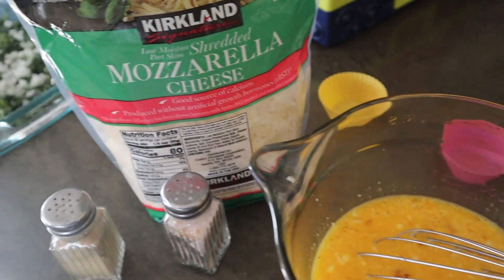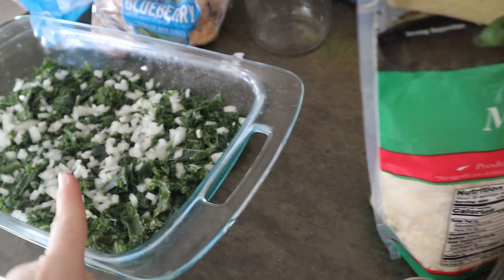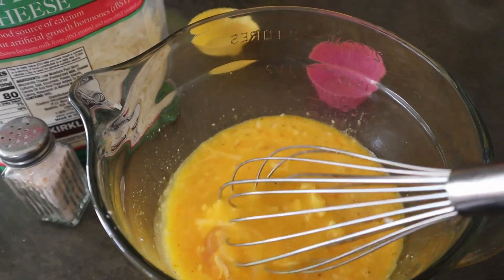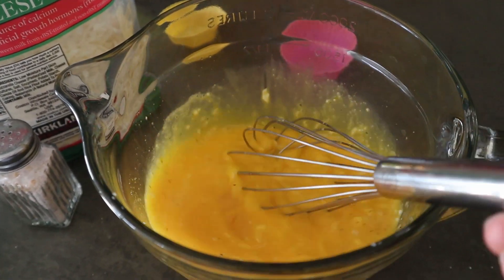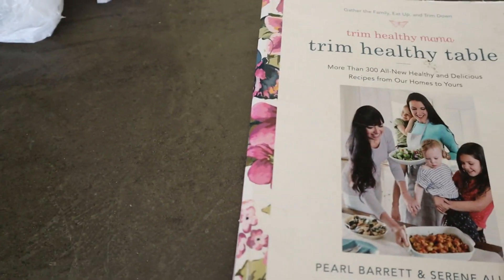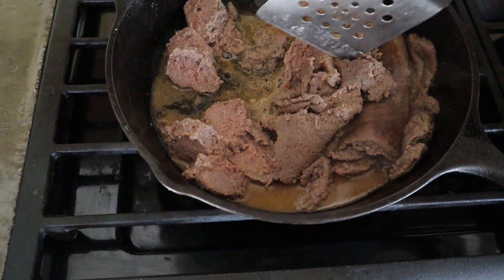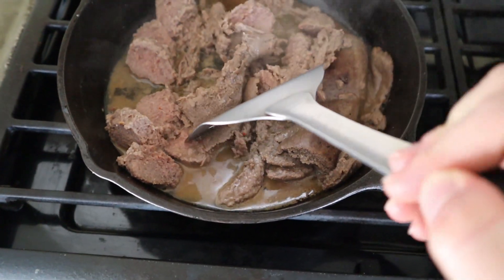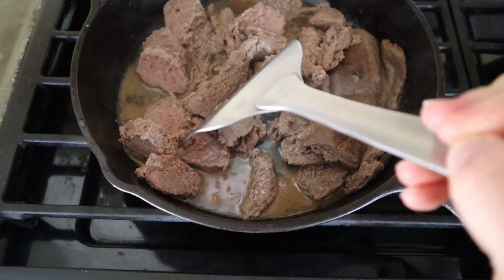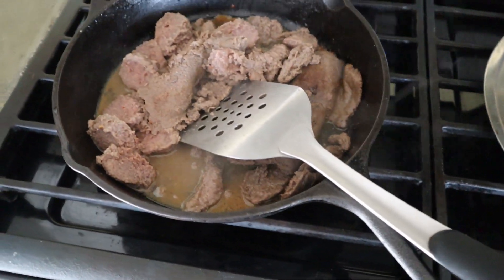Good morning guys. I am making a breakfast bake. In here I have some kale and some chopped onion, and in this bowl I have six whole eggs, a cup and a half of egg whites, a cup of cheese, and some salt and pepper. I got my inspiration from the easiest breakfast casserole in the Trim Healthy Table cookbook, but I'm going a bit rogue. I have some turkey sausage cooking up. Once that's done, I'll put it on top of my kale and onions, pour my eggs on, top it with some cheese, and throw it into a 365-degree oven.